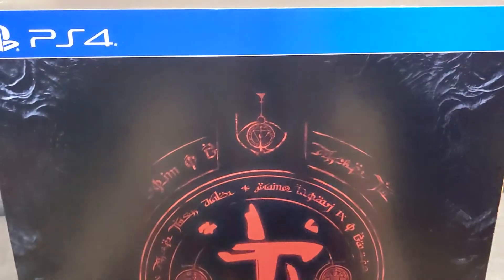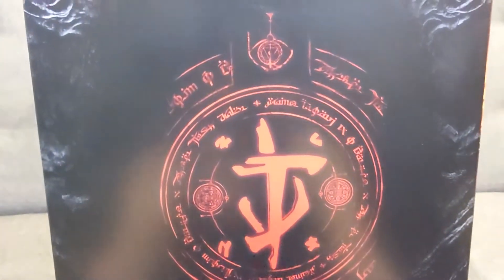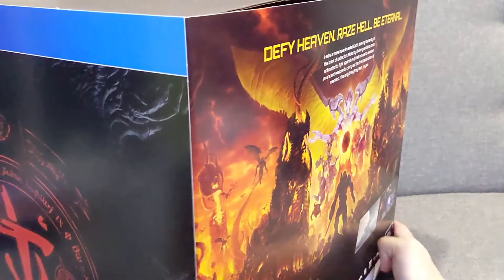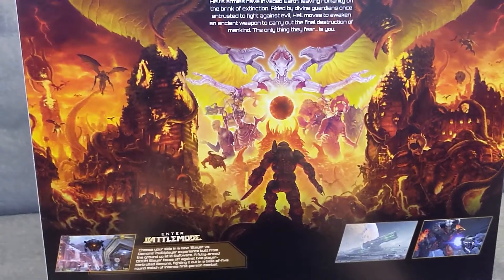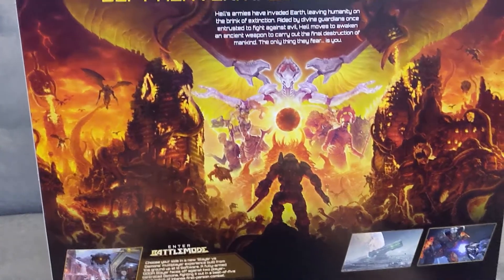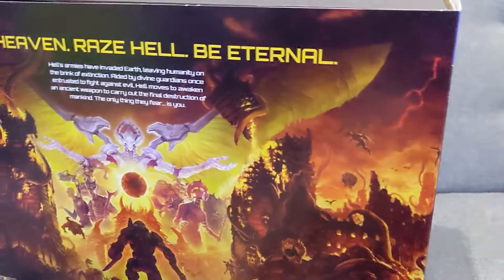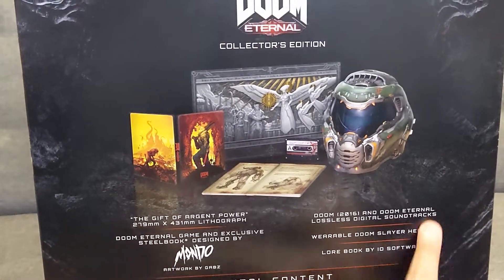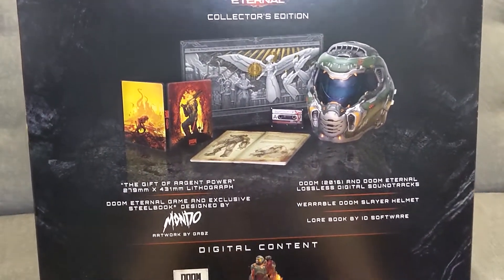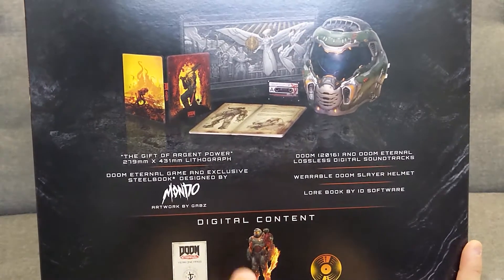Now this is a really big box. The design is really good and the graphics look really nice. Here we see everything that's included in the box, and they list the digital contents.